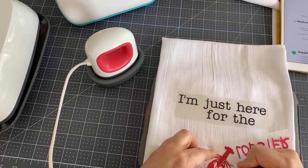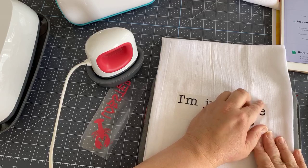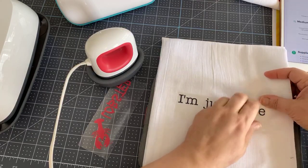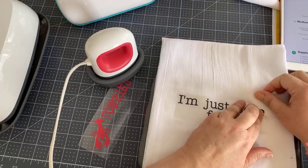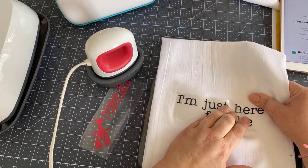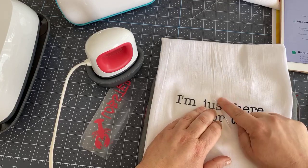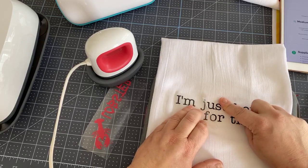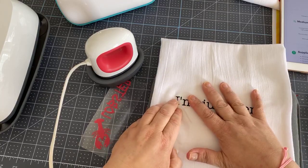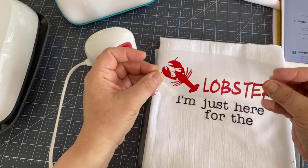These little teeny tiny eyes are going to be the death of me. Come on, open your eyes, little Mr. Lobster man. Okay, we're cooled off. Always start from the corner here and I peel slowly — I'm just afraid — and to do it this way a little slow rather than just ripping it off means I won't have anything that lifts. And if I do, I can easily put it back and just hit it with the press again. There is our first layer — 'I'm just here for the' — and now we're going to get the lobster layer.